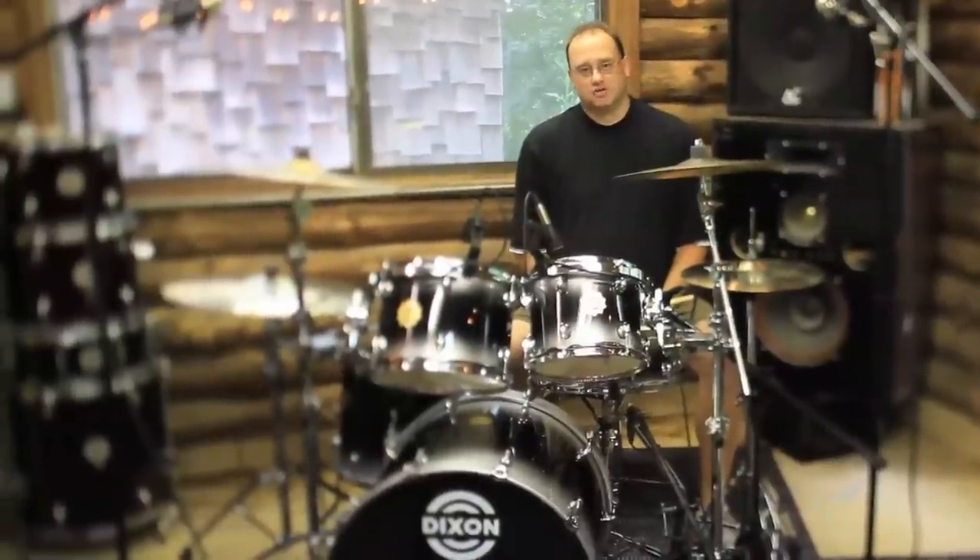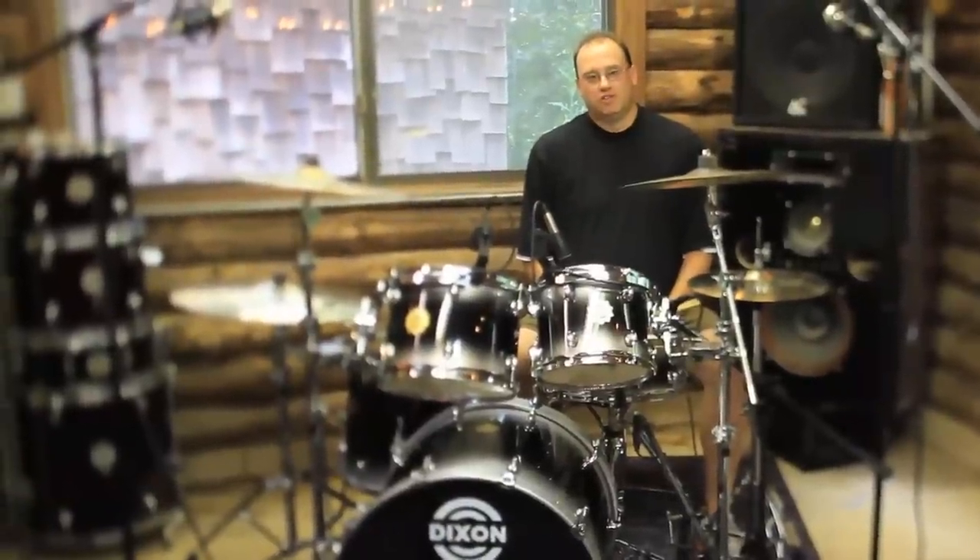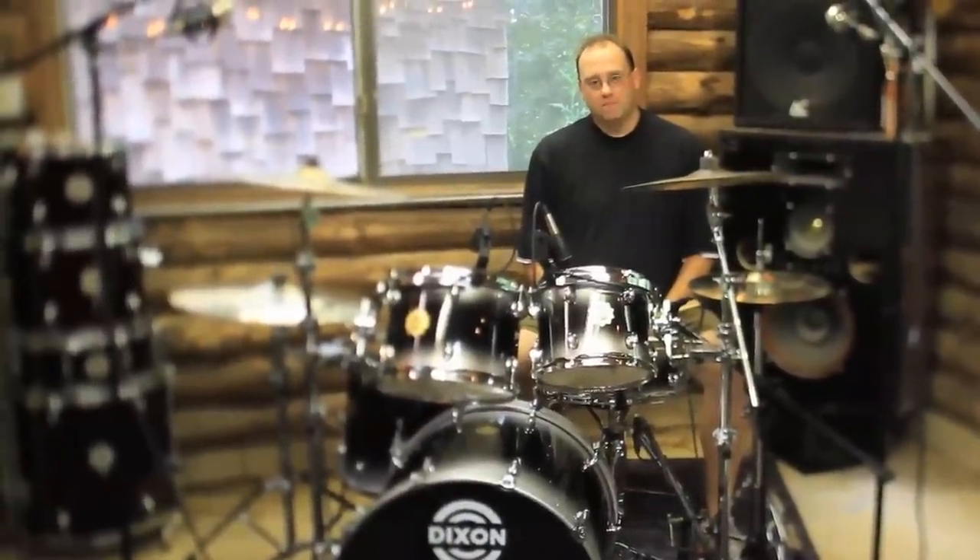Hey everybody, Jim Stanek here, Dixon Drums Product Manager. We're at Interspace Sound Labs with Scott in the background helping us out. Today we've got the full Outlaw kit set up. This is our high end kit.